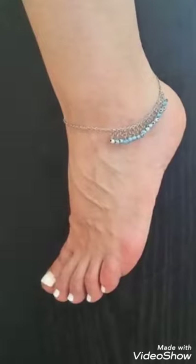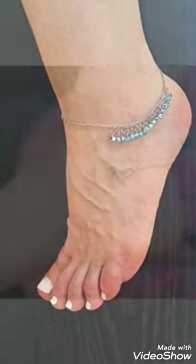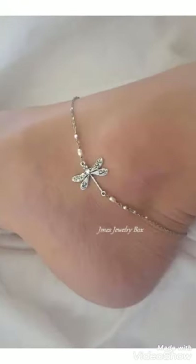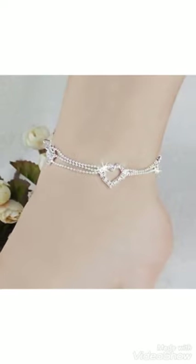Silver and gold ankle bracelet designs — I hope you like these ideas. If you like these ideas, please encourage me by subscribing to my channel, liking my video, and sharing my video with friends. Don't forget to press the bell icon — by pressing it, you can easily get notifications of my new videos.